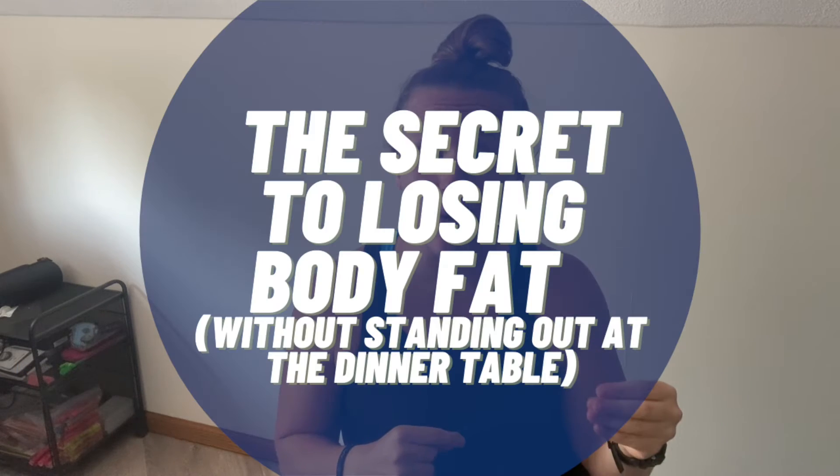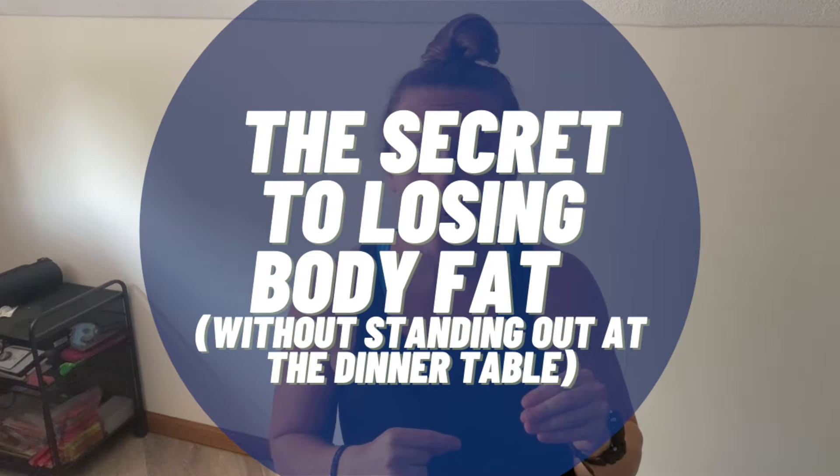Do you worry your family will judge you for your dietary changes? Does family dinner night stress you out? My name is Jordan Davies and I'm here today to give you my secret to losing body fat without standing out at the dinner table. In today's video I'm going to show you how to set up your plate for success without completely looking different from everyone else around you.